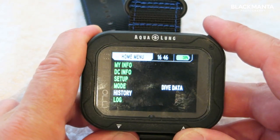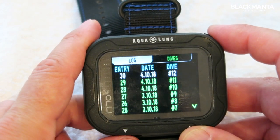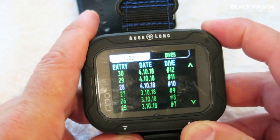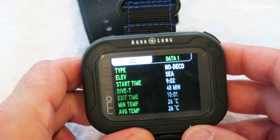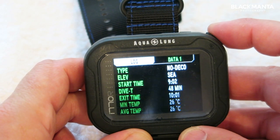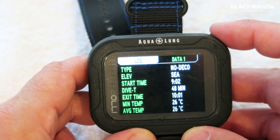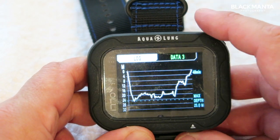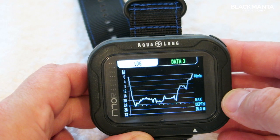Going down into log, you can see each of your individual entries. Selecting one will allow you to see all the data for that dive — your no-deco time, what time you went in, how long the dive was — and then there's a nice little dive profile for you.